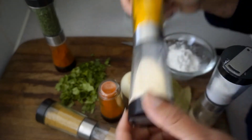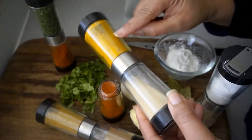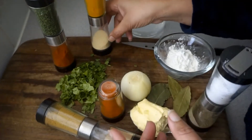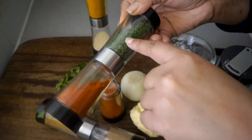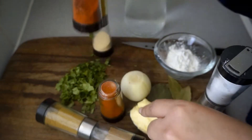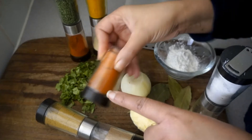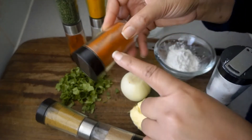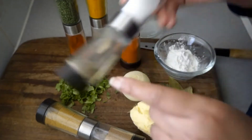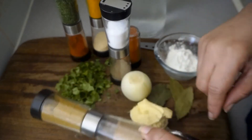In today's recipe I'm going to be using a series of spices. Here I have turmeric, onion powder, dry parsley, and smoked paprika. I'm also going to add a little bit of chili powder. I have salt and pepper to taste, curry, and coriander.